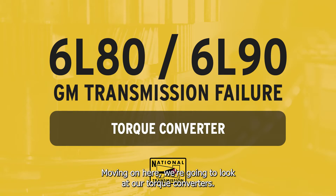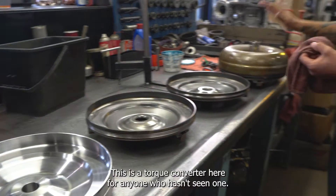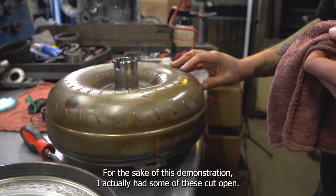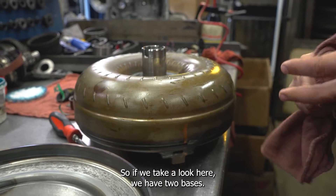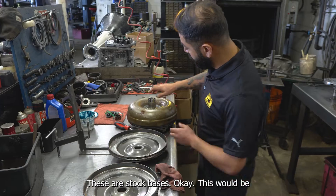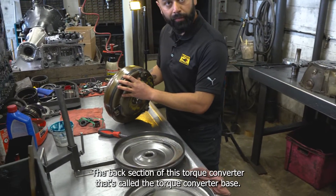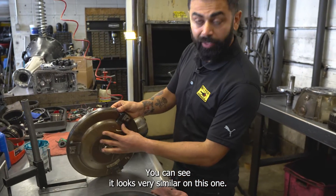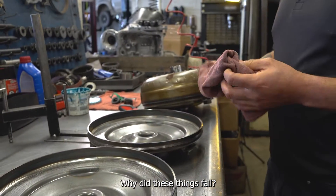Moving on, we're going to look at our torque converters — this is the area I really wanted to focus on. This is the torque converter for anyone who hasn't seen one. For the sake of this demonstration, I actually had some of these cut open. We have two bases here — these are stock bases. This back section is called the torque converter base. So why do these things fail?